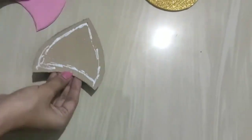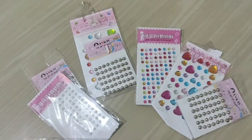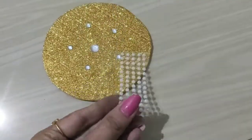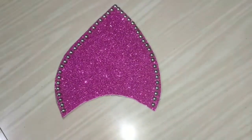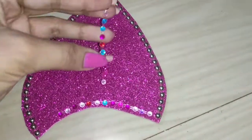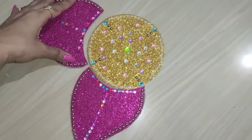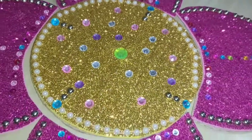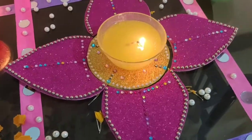Once you are done pasting, decorate it using rhinestone stickers. I'm not following any certain pattern — just randomly sticking the stickers, which was really fun. After completing the circle, I started decorating the petals following a common pattern on all four. If you don't have rhinestone stickers, you can use colored stones or different color beads. It's done! It's one of the best items for the festive season, and if you're in a hurry you can reuse this — just place a diya or candle in the center.